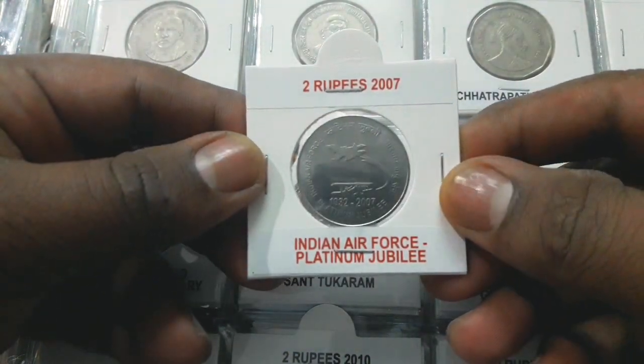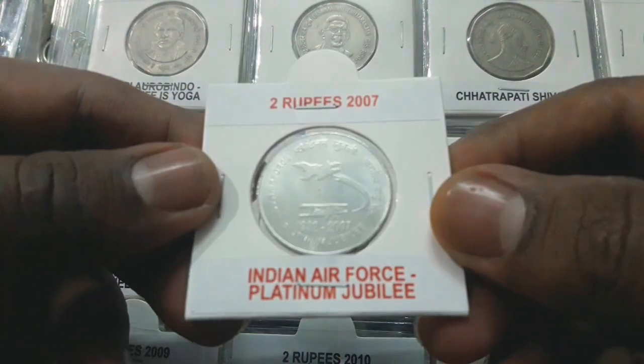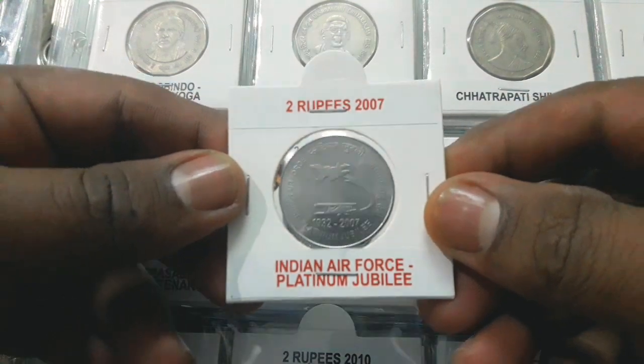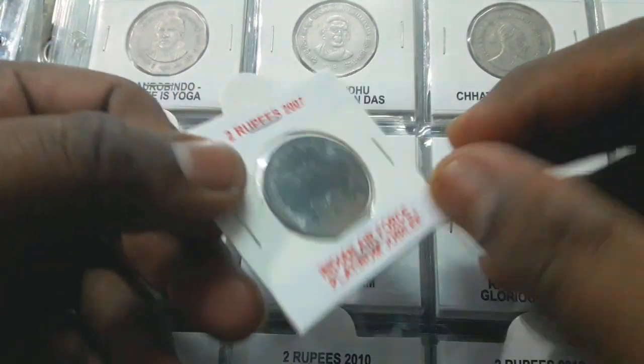On the reverse, the first fighter aircraft and combat aircraft Su-30 MKI are depicted at the center. The lettering reads Platinum Jubilee Bharatiya Vayu Sena in Hindi and Indian Air Force Platinum Jubilee in English, with the date 1932–2007 below.